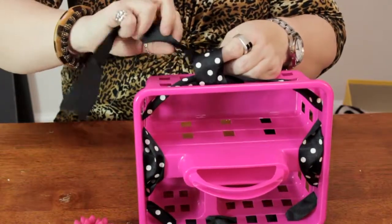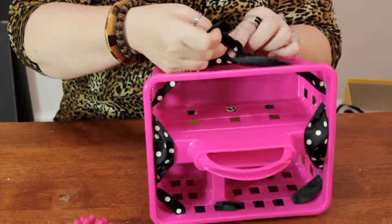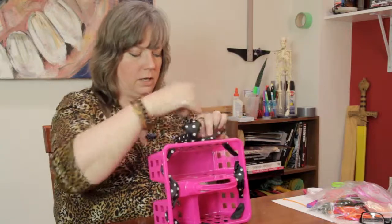Trying to keep the printed side of the ribbon exposed, which can sometimes be a little tricky. Sometimes you've got to play around with it a little bit, twisting it as you're tying it.